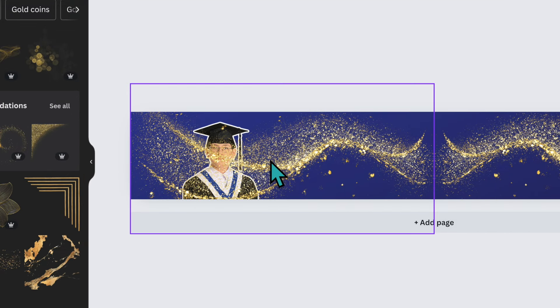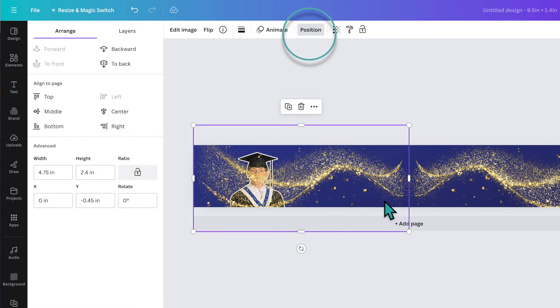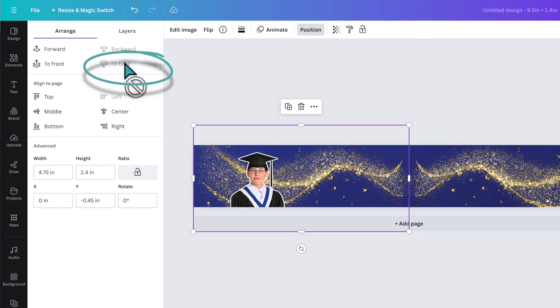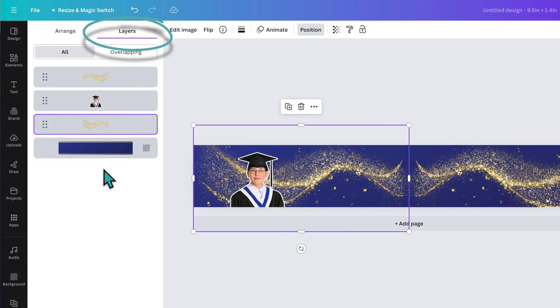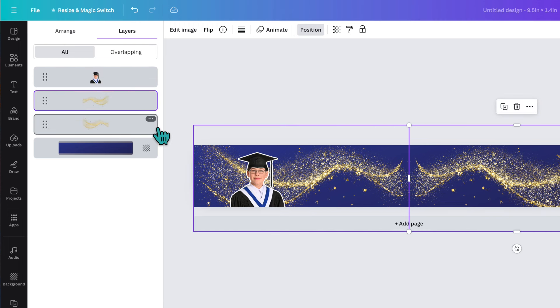The glitter is covering my graduate, so I'll click on it, go up to the top, click on Position, and send the gold glitter to the back by clicking 'To Back.' Now my graduate is in the front. You can also click on Layers to see all your layers in order and rearrange them that way.